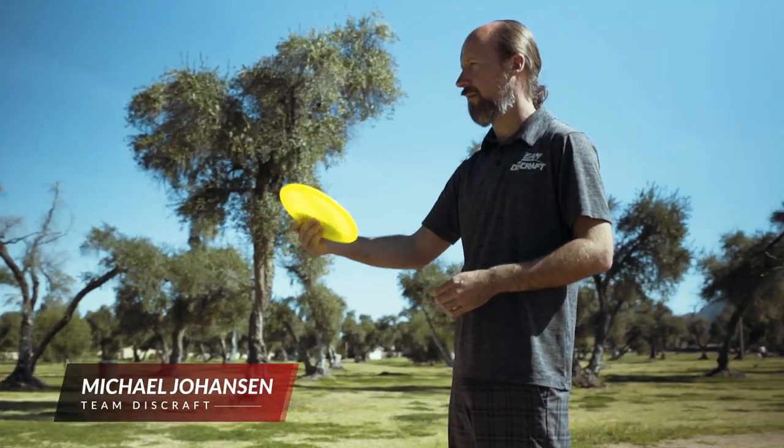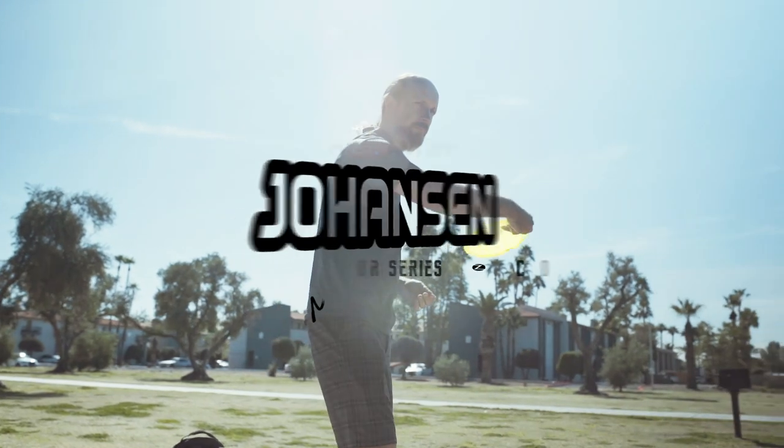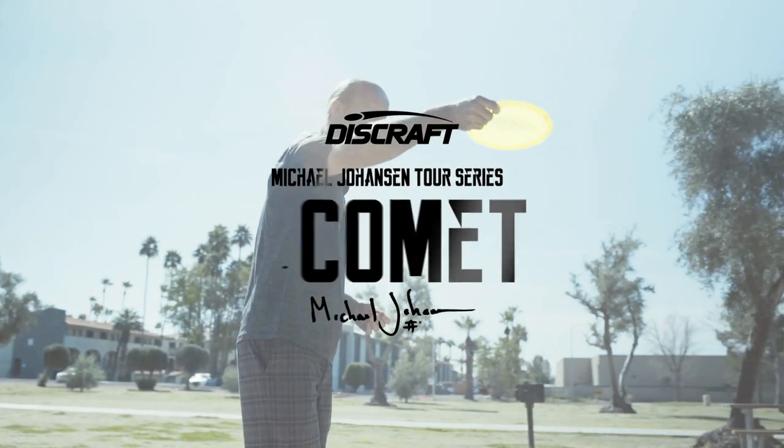Hey guys, this is Michael Johansson. You guys all know me as MJ. Today we're going to be discussing my 2020 Tour Series disc, the Comet.